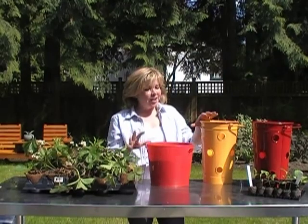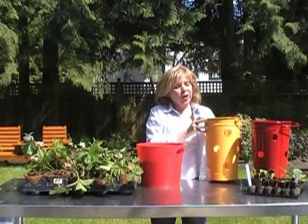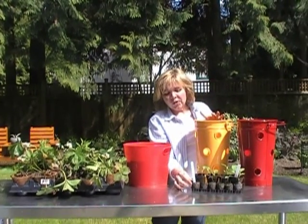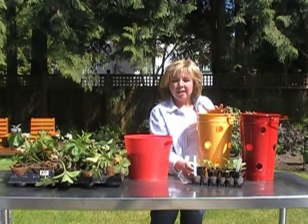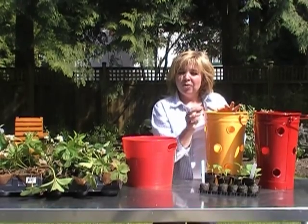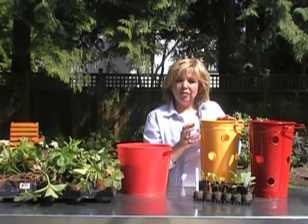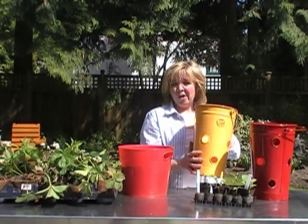I've got two examples here. For the yellow pots we're going to be using these peppers. They're still little seedlings right now, but what I've chosen is the purple little blue pepper, and this one is an eggplant called Fairy Tail. I picked them because they do have miniature colored fruit — smaller miniature edibles. When they do fruit, the purple and blues would be perfect with the yellow of the pot.